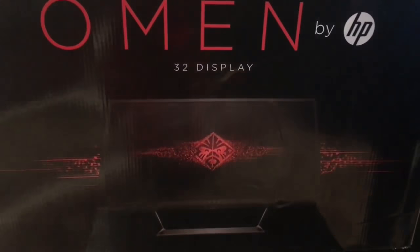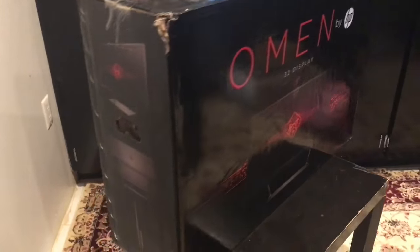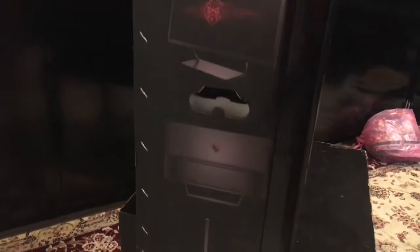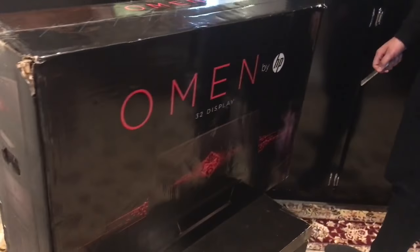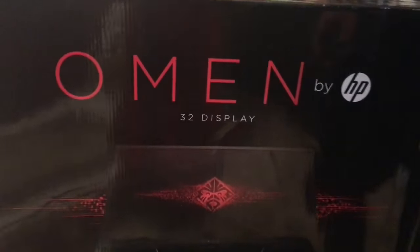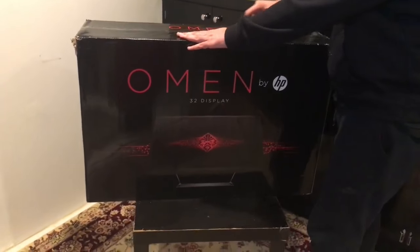Here's the box, you guys can see. It's a gaming monitor from HP, 32 inches — it's pretty big, but I like it big. So now let's open it and see what we have inside the box.